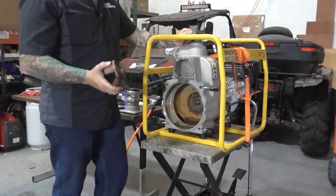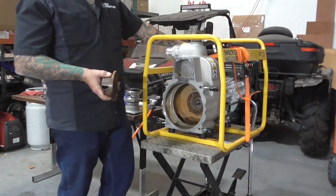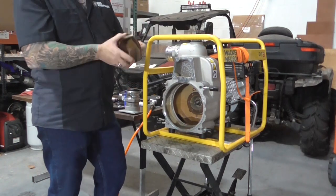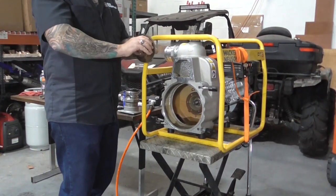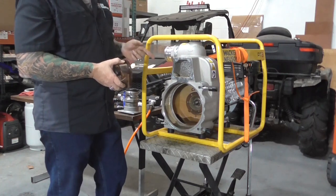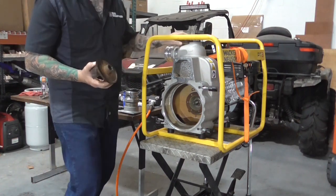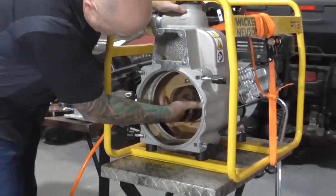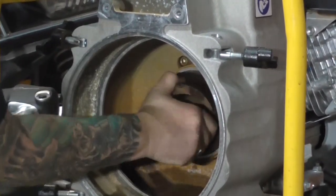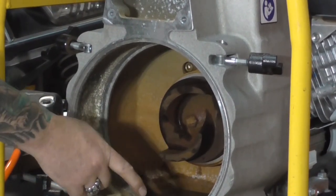Before installing the impeller, for safety you need to either turn the engine switch to the off position or pull the spark plug boot. When removing, you're unscrewing counter-clockwise; now you're threading clockwise onto the shaft, and you could potentially turn the engine over. You don't want this engine to start while the impeller is in your hand. Make sure the engine is disabled before installing the impeller.